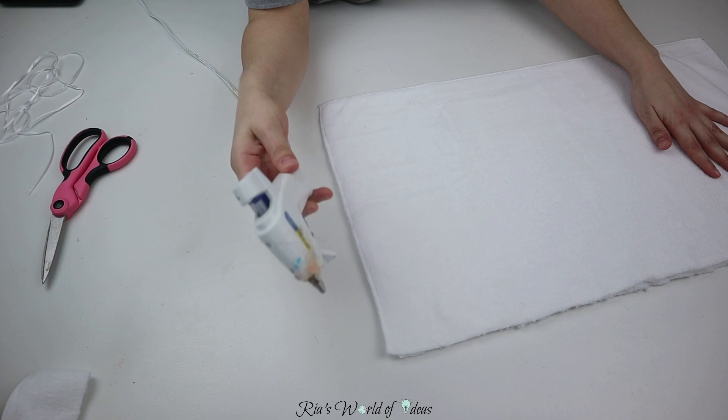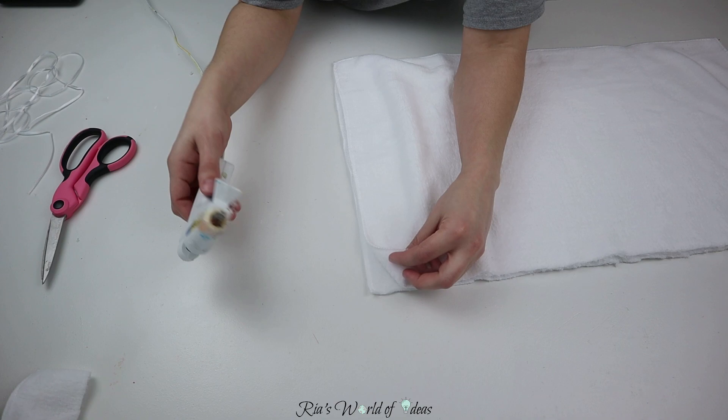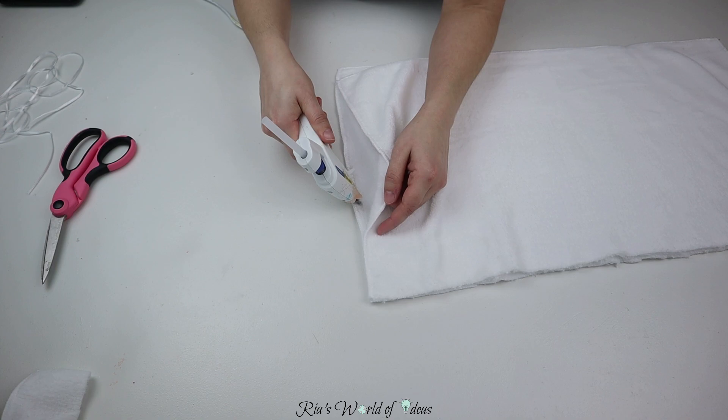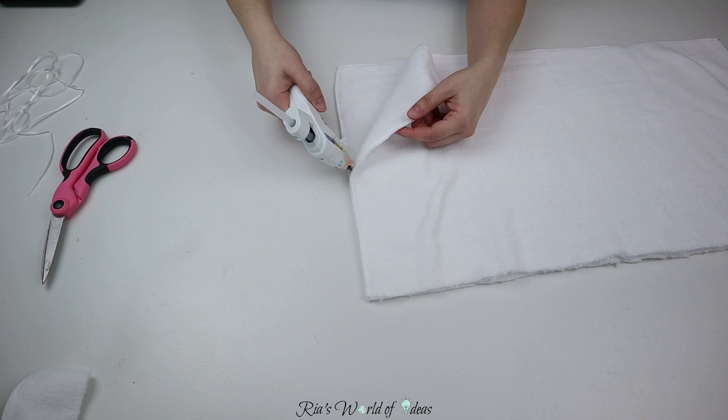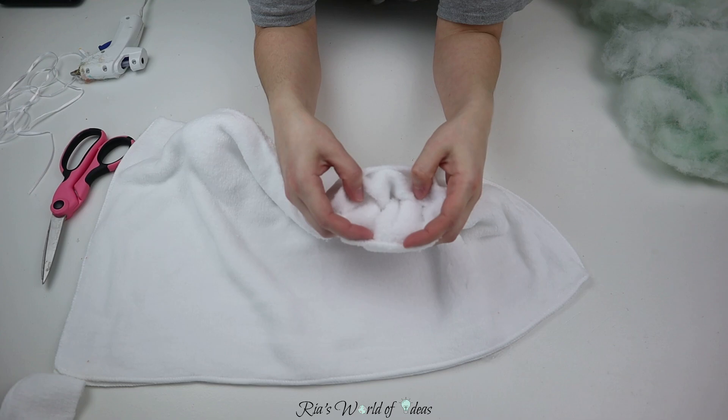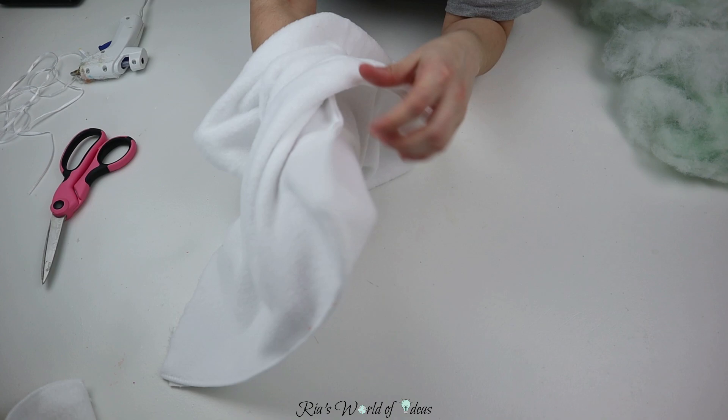If you're a returning subscriber you know I make everything with my hot glue gun. I've made all my decorative pillows with hot glue because it's not something you have to lay on — it's just for decoration, so I don't really need to sew. What I'm gonna do is glue all the edges with the hot glue gun, but leave a little opening so I can flip the fabric inside out and then stuff it.